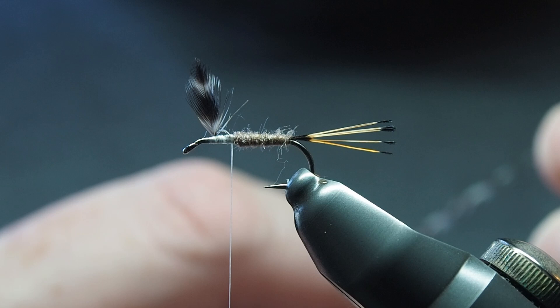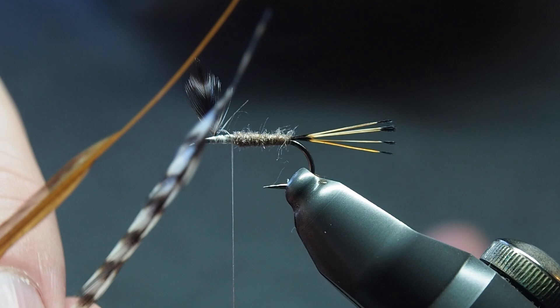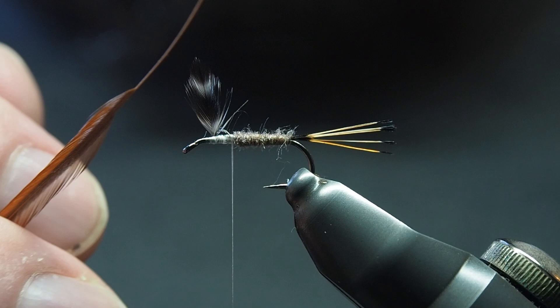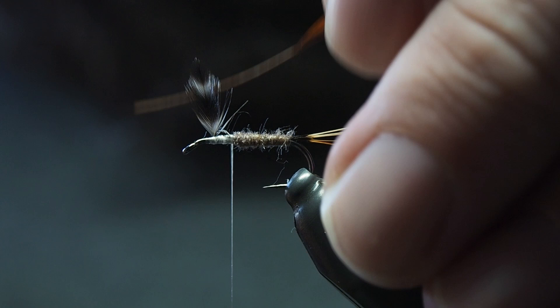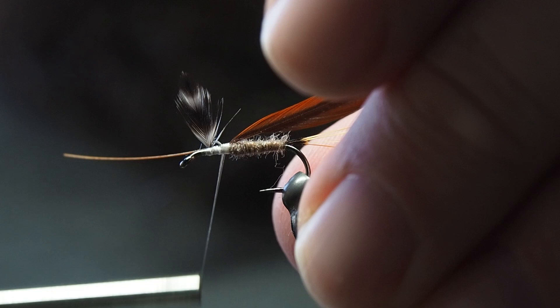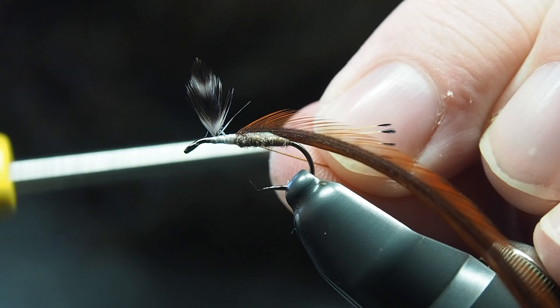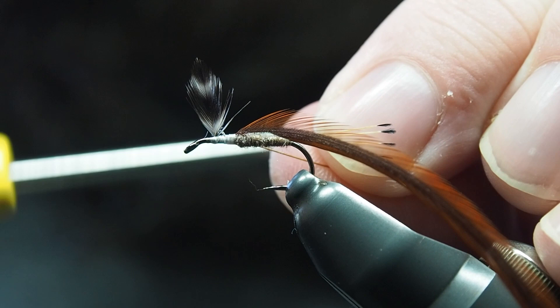On to the hackle — it can be a little bit tricky, but hopefully I'll explain it in a way that makes sense. The Adams uses a double hackle — grizzly and brown. You're going to tie them in one at a time to prepare them. Pull away some of the fibres from the stem, and take it a little bit further on one side — the side that's going to be wrapped down first — it just makes those first wraps a little bit easier. Tie in just behind where that first little fibre of the hackle is, secure a couple of wraps in front of it, then fold it back so it's nice and secure and won't slip out.